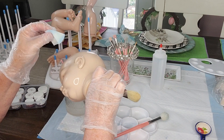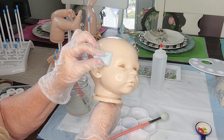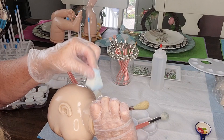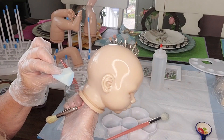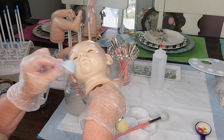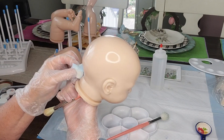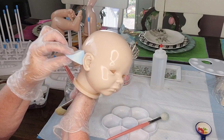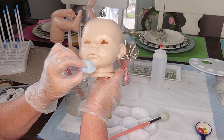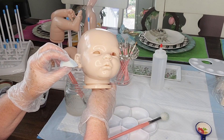Make sure you check behind her ears and under her chin and in her neck area — make sure you get all of the paint gathered there. Also notice I'm using a larger paintbrush to balance the baby's head so that I can hold it securely and not get any fingerprints on it. Make sure you wear vinyl gloves so that you don't get any of your hand oils on the baby's sculpt, and it also keeps your hands from getting paint all over you and keeps your hands nice and clean.